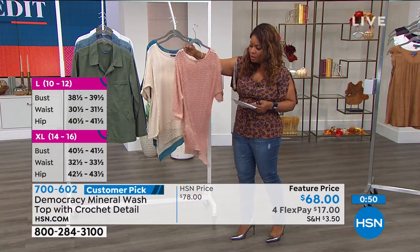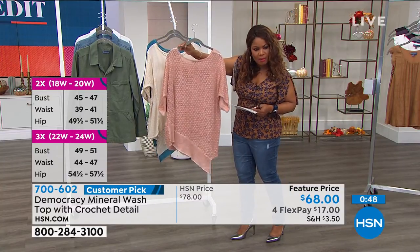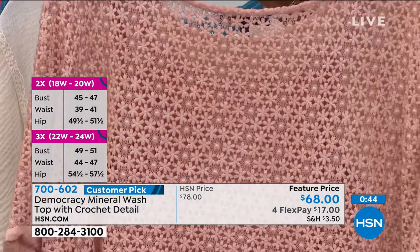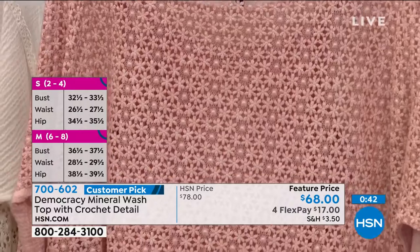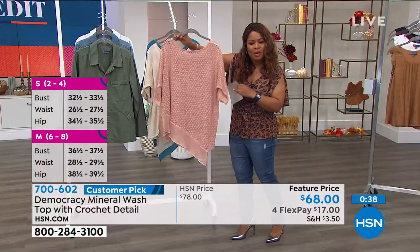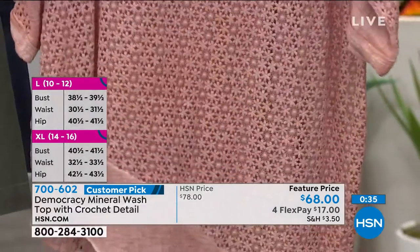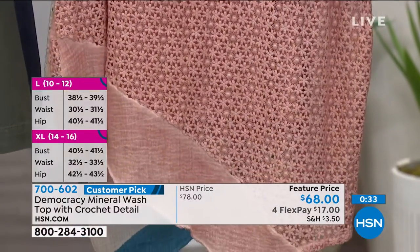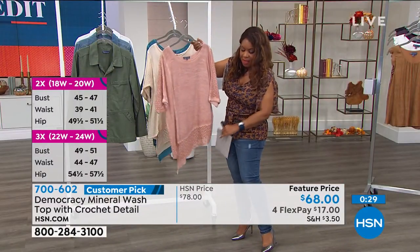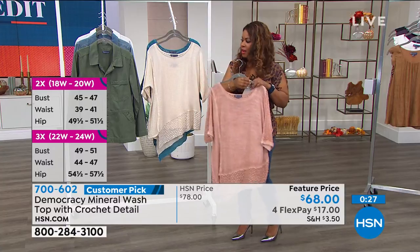This one is called blushing nude. You can see it from the back. I think it's so smart that the tank is included and that the tank is adjustable. And don't forget, you can certainly wear the tank separate from this top if you wanted to. But look at all of that beautiful crochet detail — so artisanal in its design. And you're going to find that throughout the Democracy brand. That cut on the diagonal is really going to be very flattering on your body.